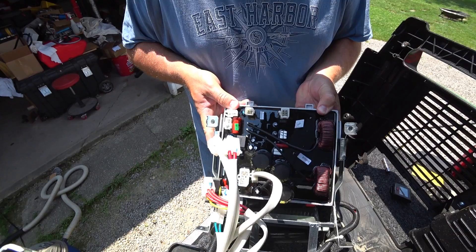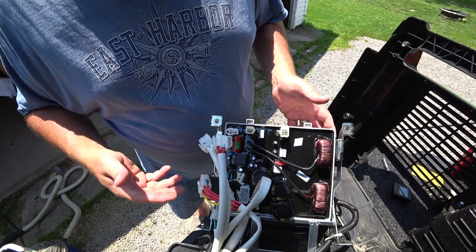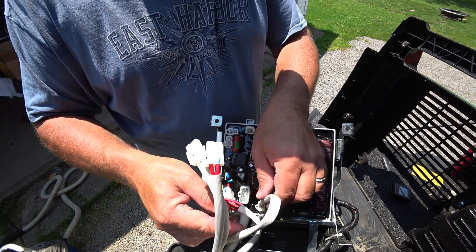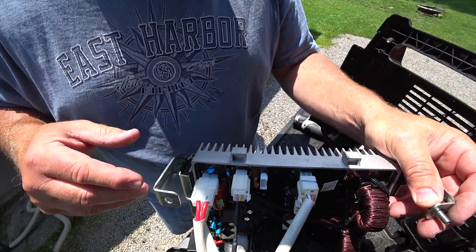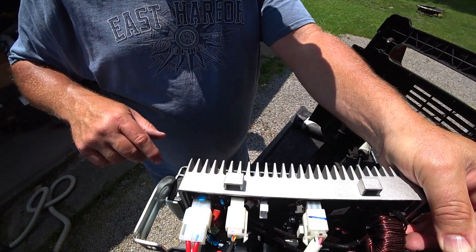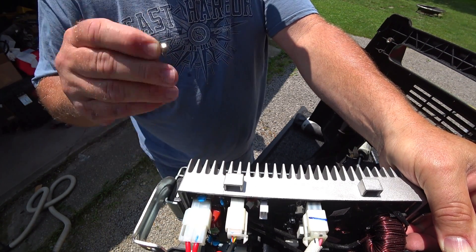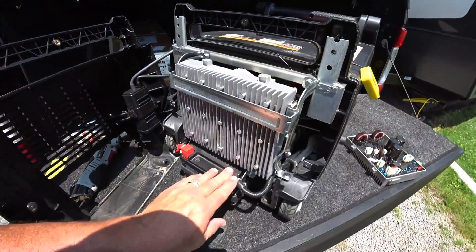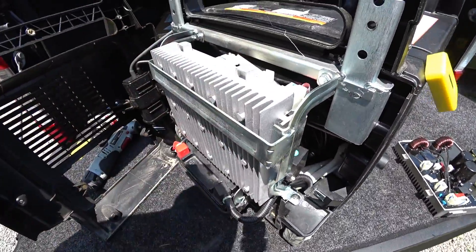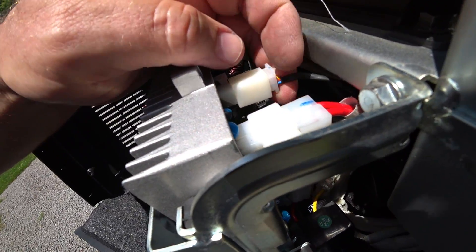Now that we've got that back in, we're going to plug in all the plugs the way they came out. Now we're just going to reinstall all the screws: those two 10 millimeter screws up top, the frame screws, and then that small screw that holds the control unit from sliding in and out. Once you've got this all back together and everything tight, go through your wiring one more time. Make sure there are no loose connections and that you didn't accidentally pull a wire out of a connector — just give them a little push.